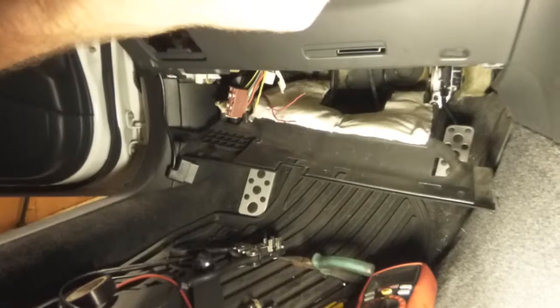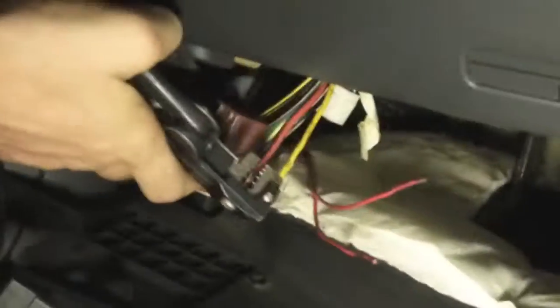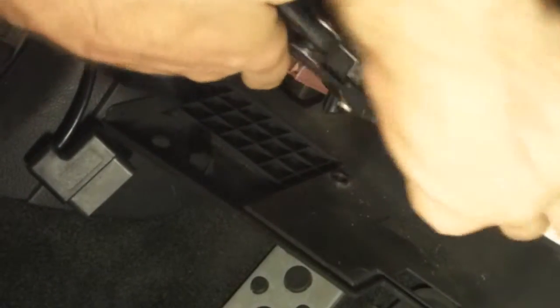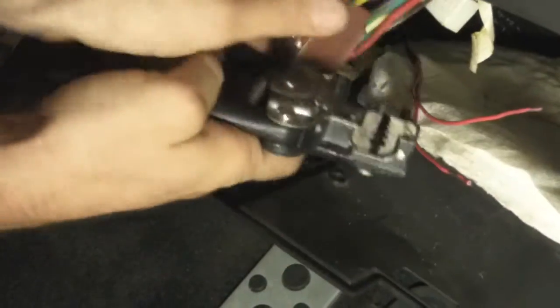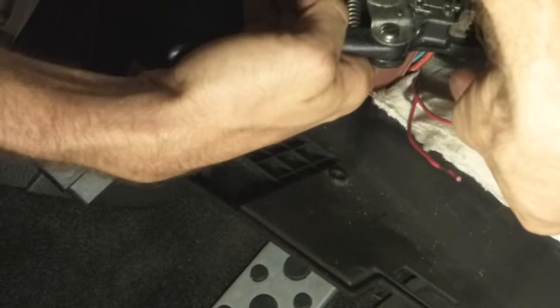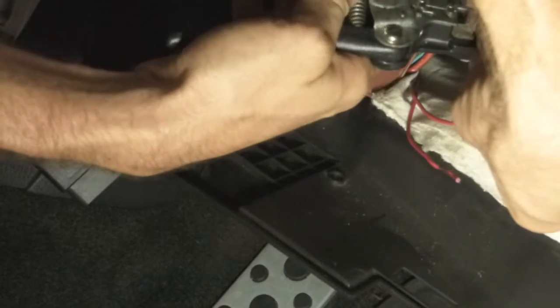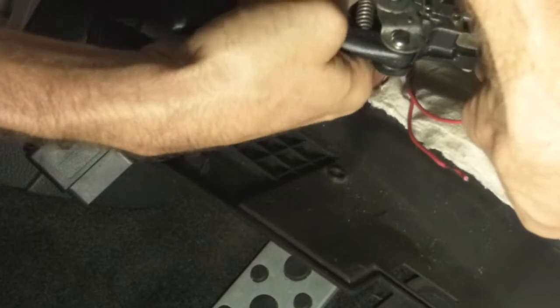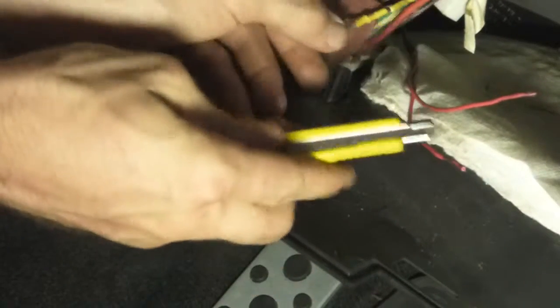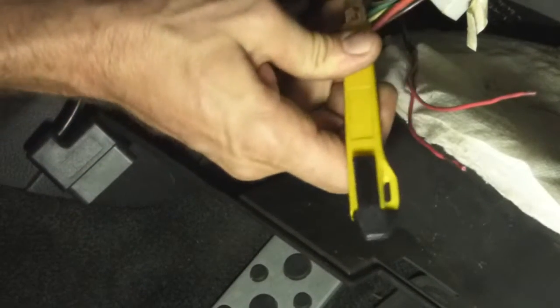Let me zoom in so you can see. Wire strippers — it's probably not going to work on camera, but I'll just do it and show you after. Make sure you have the car off even though there's no power. You don't need wire strippers for this, but it does help because it cuts around the outer diameter instead of having to use a razor blade.